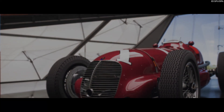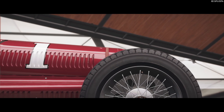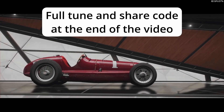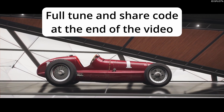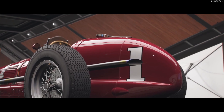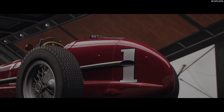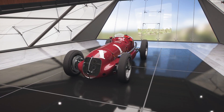Alright everyone, welcome back to Forza Horizon 5. Today I'm going to be teaching you how to tune this old Maserati from the Festival Playlist this week. I'm going to only tune it for A-Class. I tried setting it up for S1-Class and it is just not competitive with other S1-Class cars, and it doesn't handle super well with a decent amount of horsepower in it. So let's set her up for A-Class and see how we get on.